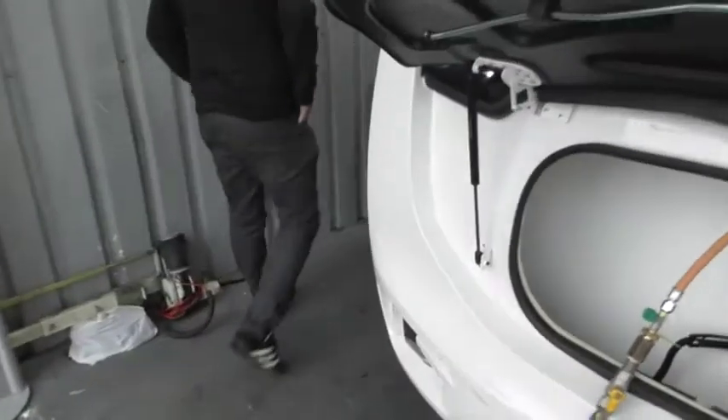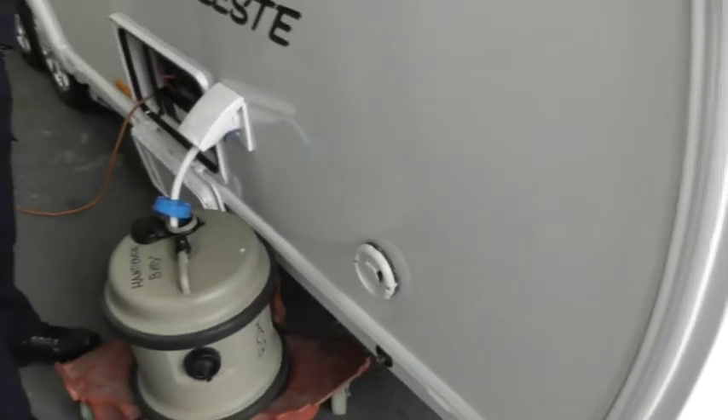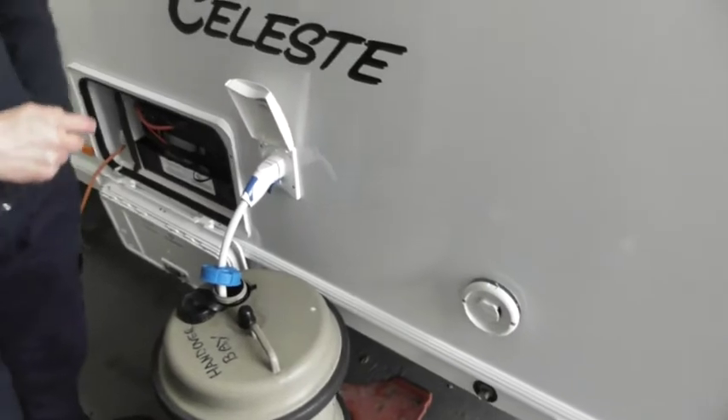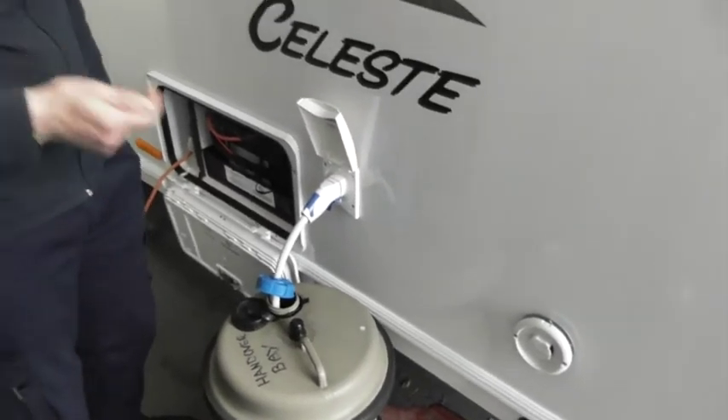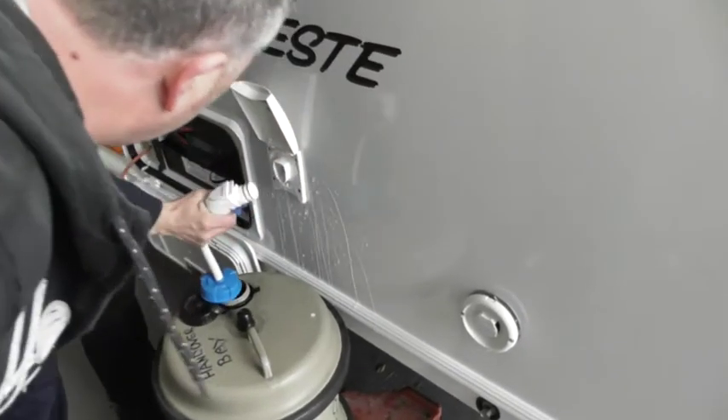Down this side, we've got this vent. It looks exactly the same as your last van — so that's your vent for your boiler. Water in — looks slightly different. You've probably got a whale connection on your last one. This one is a Truma. Just pull back on that trigger to release it. It's just clicked in.